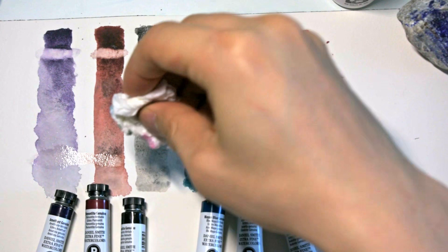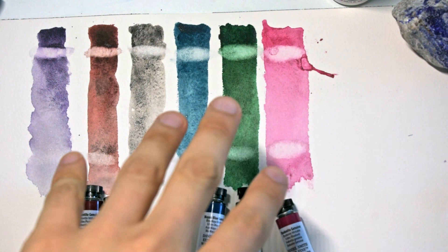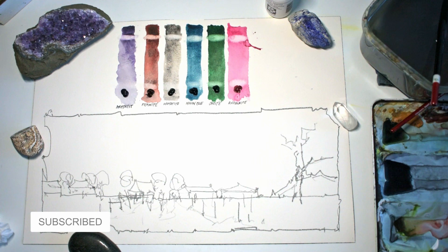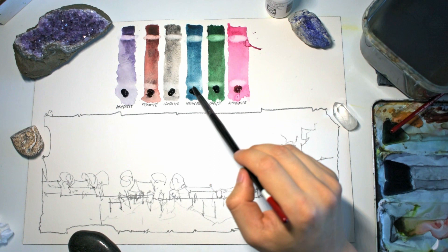I've sketched out an imaginary landscape as an exercise to demonstrate these colors. This is a sheet of Arches paper — 100% cotton. Let's try getting in the sky first. I'm going to use a bit of mayan blue in the sky. I've probably squeezed out way too much from the tube, but it does go a long way. Remembering the sky, you have to make it pretty light especially toward the bottom. I normally use cerulean blue for skies, which is also a cool blue color — this falls in the same category.